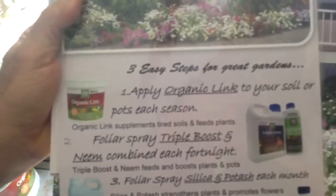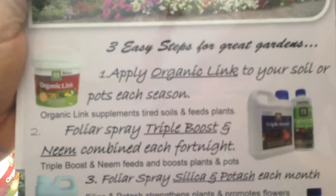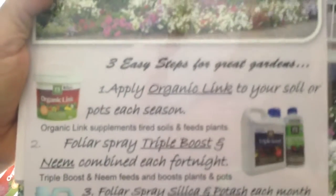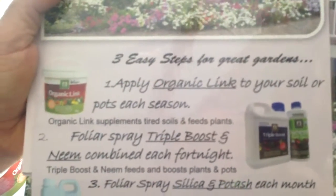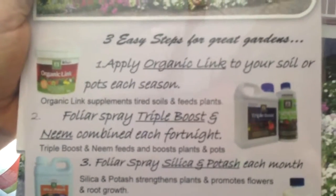This is as easy as I can get it for the home gardener. Three easy steps for a fabulous garden. Organic Link Slow Release Fertiliser — look after your soil — put it into your soil or pots every season. So if it's summer, winter, autumn, spring, if you know it's a new season, you know it's time to get out your Organic Link.